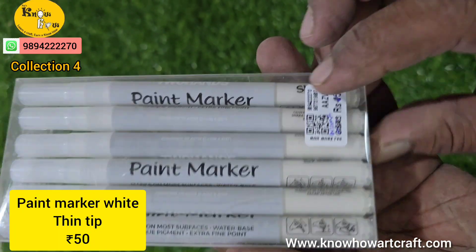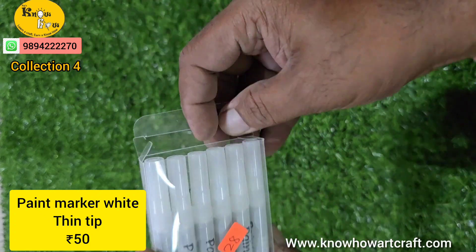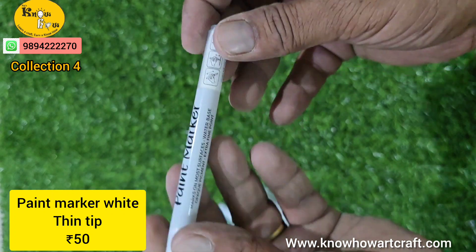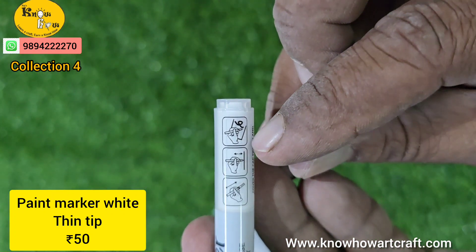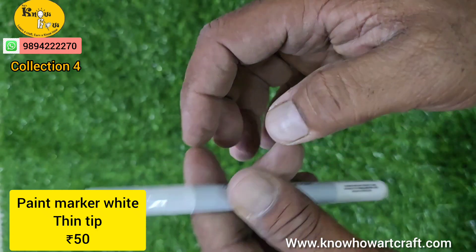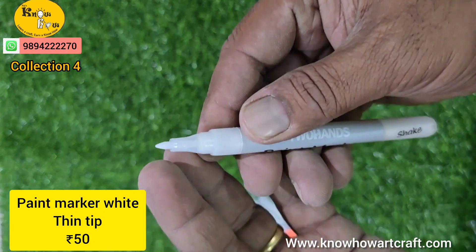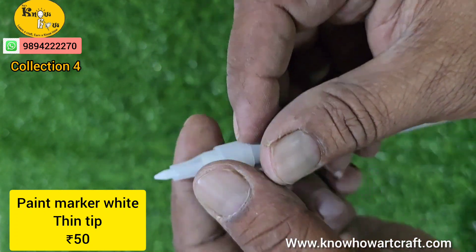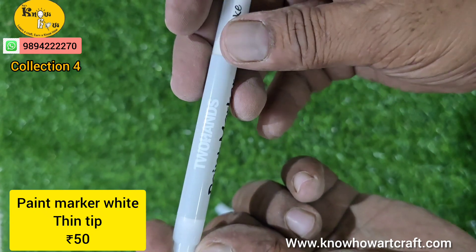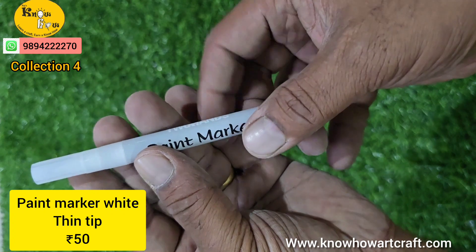This is a paint marker with a thin tip, coming in white color. You mostly won't find thin tip markers, and where available they are usually gold, silver, or copper. We have come out with a white thin tip paint marker — just shake it vigorously and you can use it instantly. You can use this for resin art, scrapbook making, pencil drawing, and many more art and craft projects. This is a permanent marker, not a temporary one, and the markings are very beautiful.